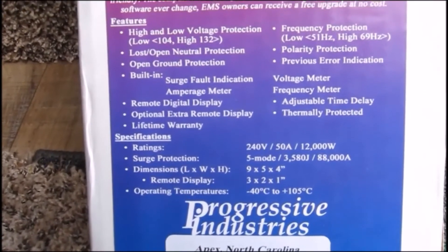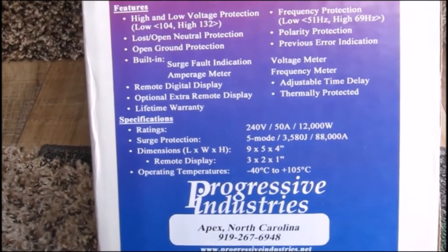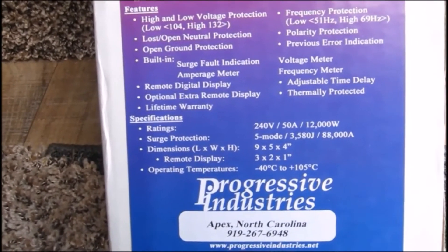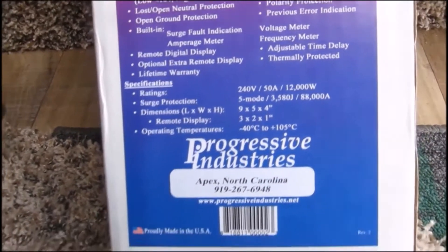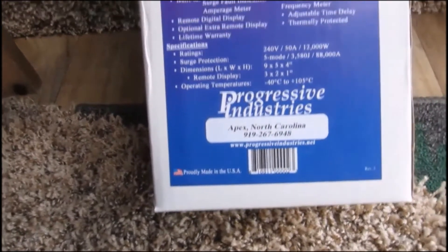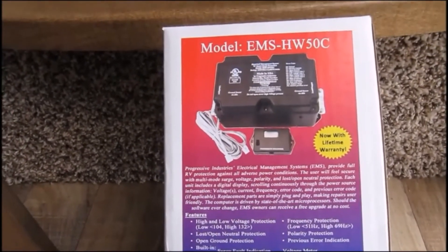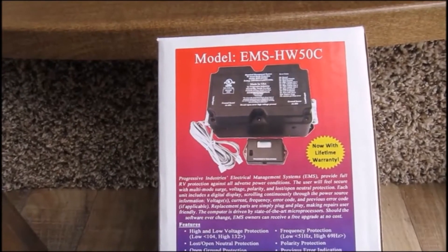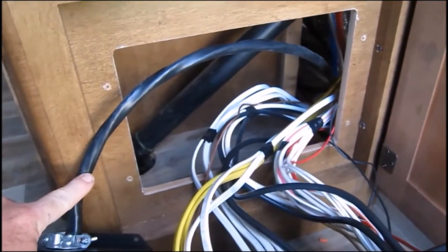It offers high and low voltage protection, lost/open neutral protection, open ground protection, surge fault indication, amperage, and a remote display. This has saved our bacon on our last RV many times, and I will not be without one of these. This is one of my top mods.